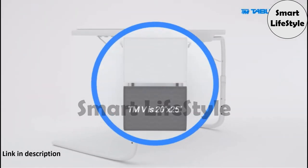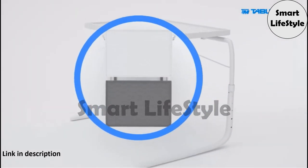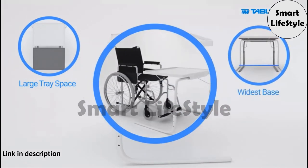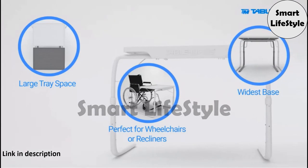TableMate 5 offers the same large tray space as the XL, plus it has the widest base, making it ideal for use with wheelchairs, lift chairs, and reclining furniture.